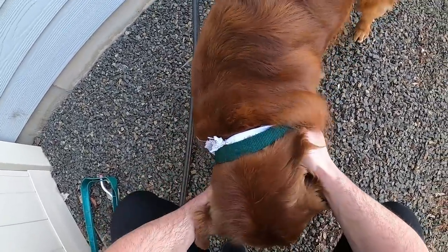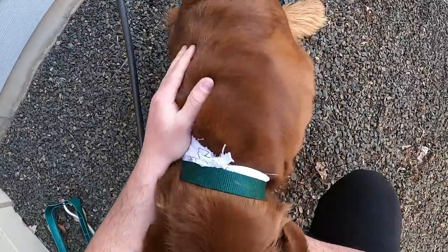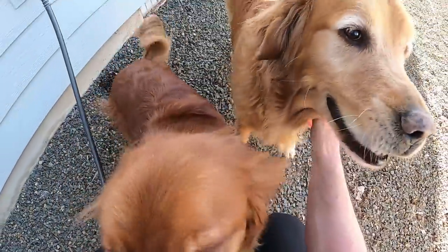This is Huck - some people want to see my dogs, so this is one of them. Here comes the other one. I'm going to be covered in dog hair. That's Baylor, this is Huck. These are my good boys.